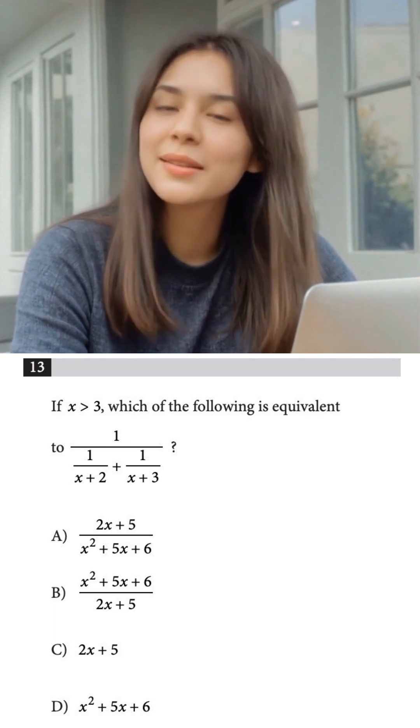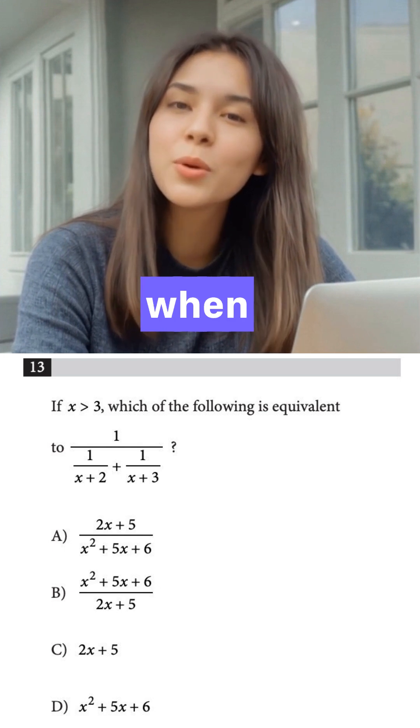So the whole expression is just 1 divided by 13/42. When you divide by a fraction, you flip it — so our target value is 42/13. The correct answer choice must give us 42/13 when we plug in x=4.